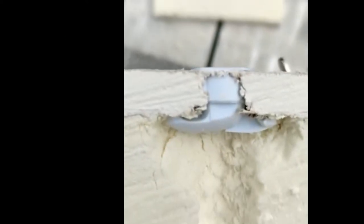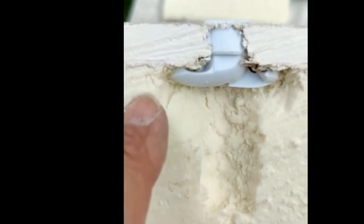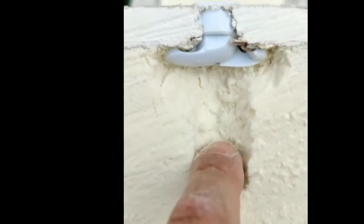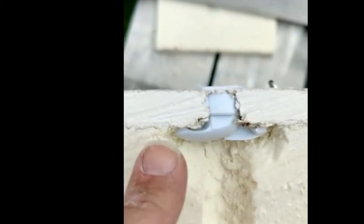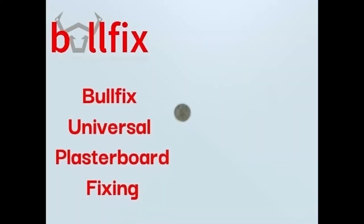The front of the plasterboard. You can see how the fingers have gripped into the back of the insulation. This is where I've drilled the hole. As you can see, you can get a really, really good fixing in 12.5mm plasterboard using Bullfix Universal Fix.